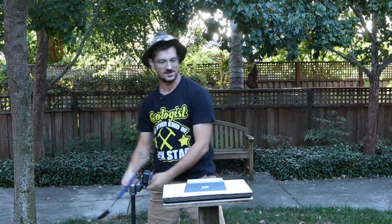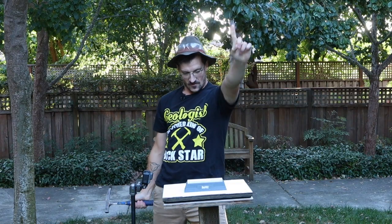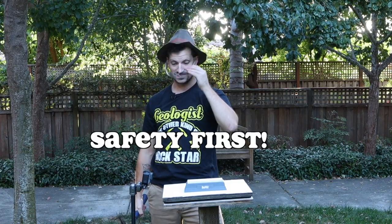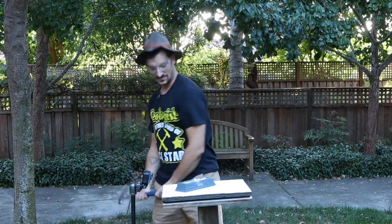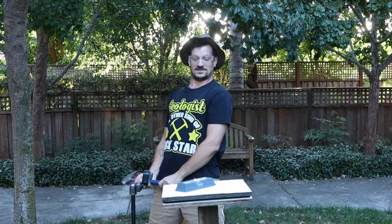Let's do it! Alright, rockstars. Always remember your safety glasses. Smash! Yes! Yes it does.